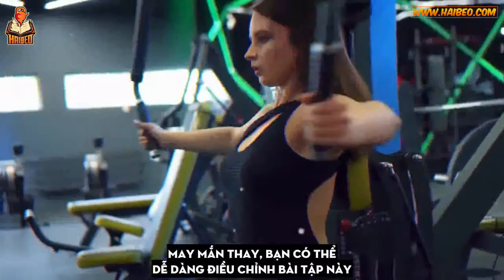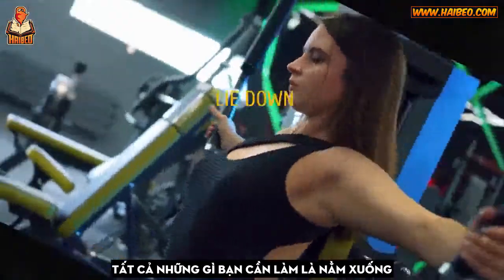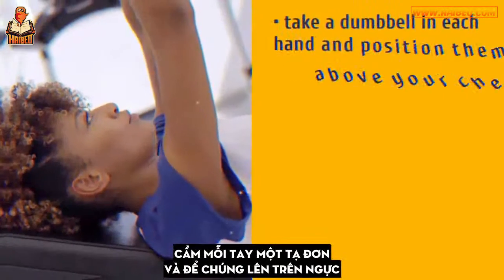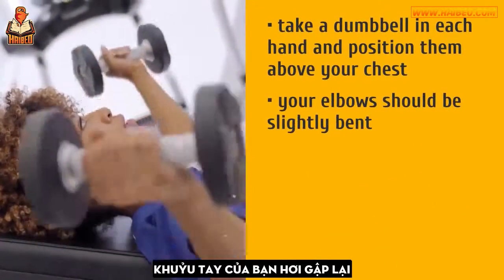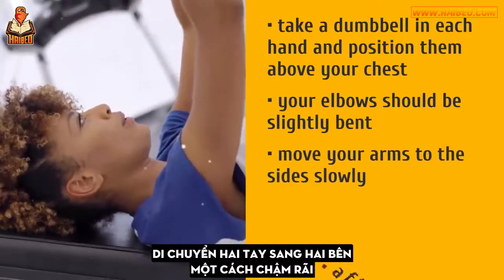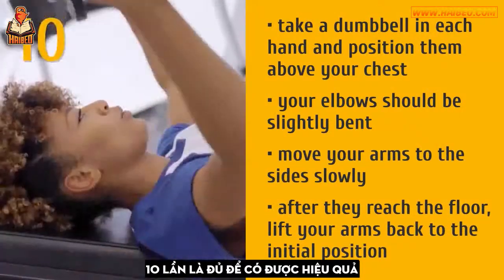Luckily, you can easily adjust this exercise to make it effective and safe. All you need to do is lie down. Take a dumbbell in each hand and position them above your chest with your elbows slightly bent. Move your arms to the sides slowly, and after they reach the floor, lift your arms back to the initial position. 10 reps will do the trick.